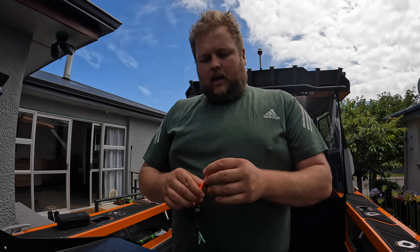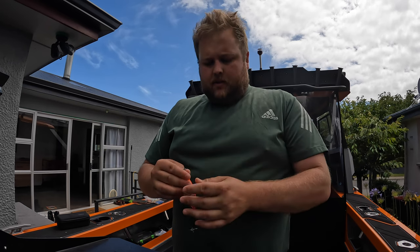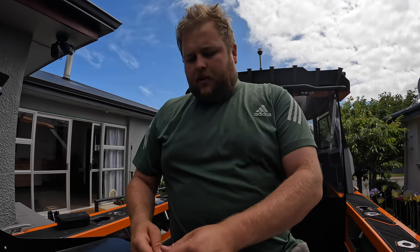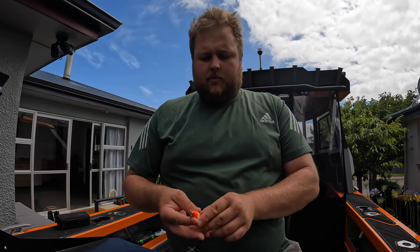I thought today we're going to do a trial on all of these. We used this one here the other day. It's quite a heavy lure, 140 grams. The beauty about this one is that if you are in a bit of current it's going to get down to the bottom nice and easy.